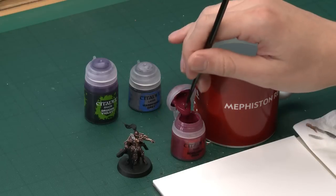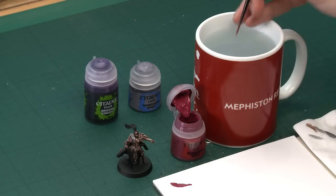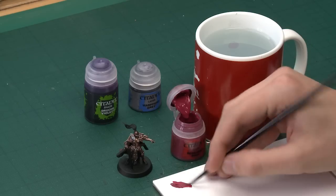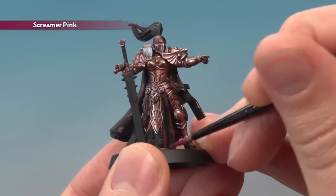Starting out with Screamer Pink, I'm going to use a medium layer brush for this particular miniature because it's a good sized brush for this area of painting — adjust the brush as you need to depending on what you're painting. Once the paint's thinned down with a bit of water and nice and smooth, all you've got to do is apply this base colour to the areas you want to be purple. I'm starting the robes just down here and will be applying two thin coats.